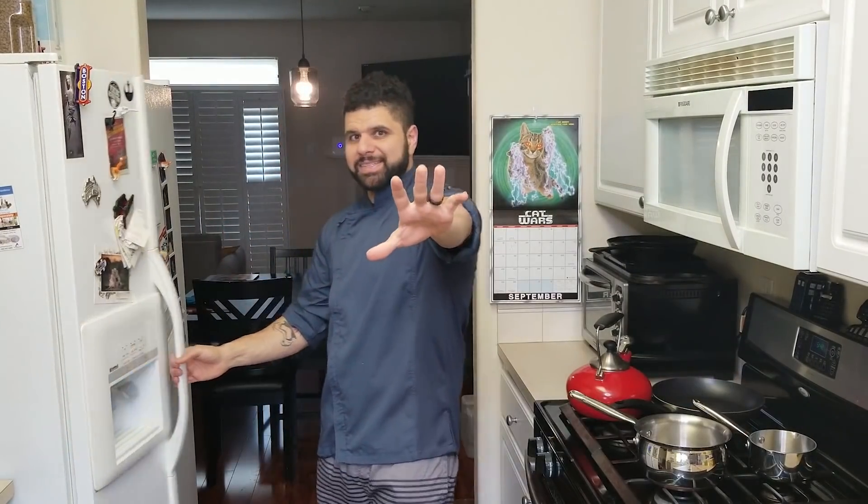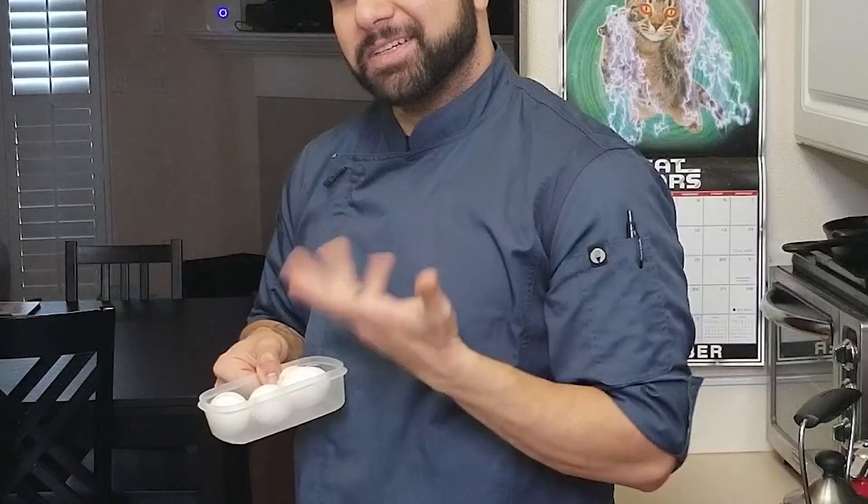Per request, I have frozen some eggs — a dollar for the dozen. This is what they look like now. Yes, they are cracked. Yes, they did explode. Yes, they have been frozen for about three to four days.